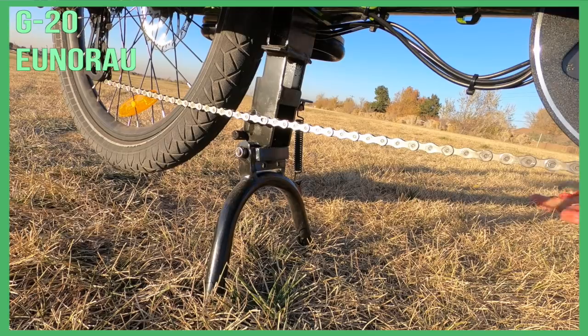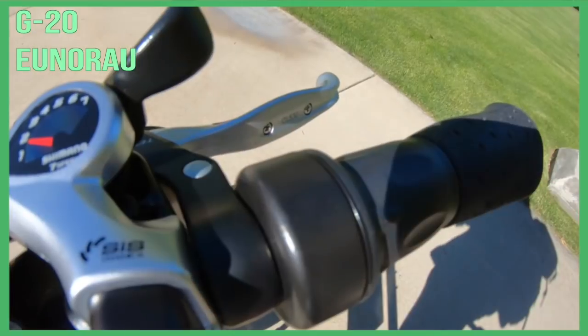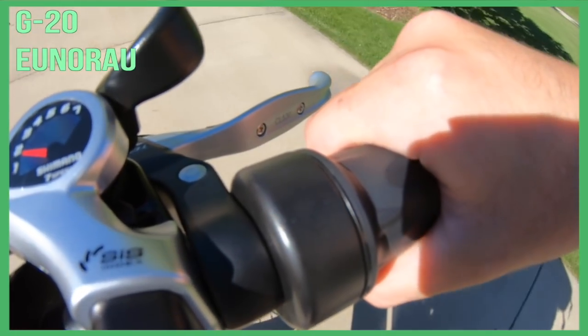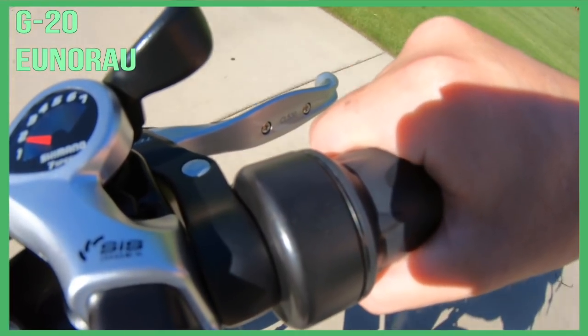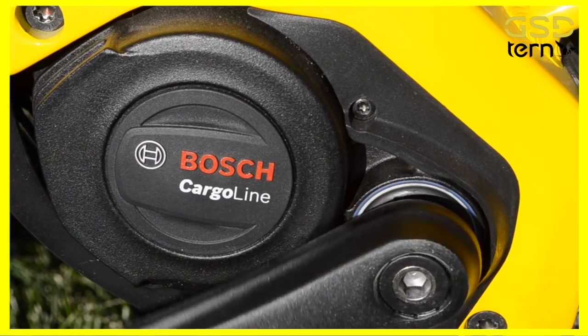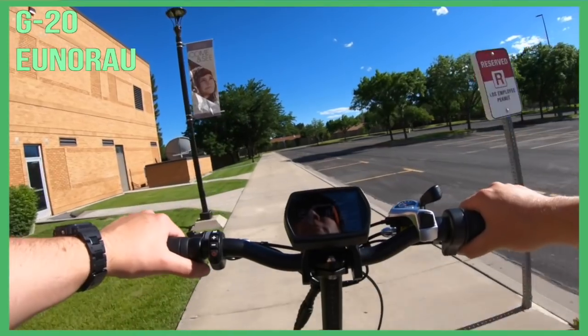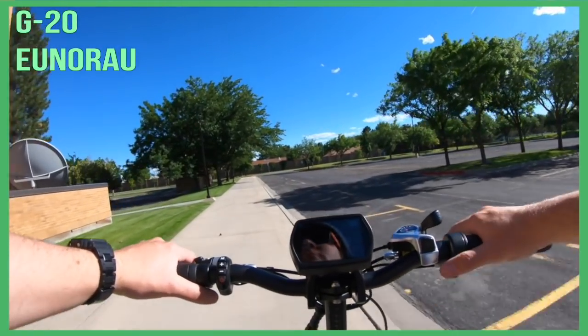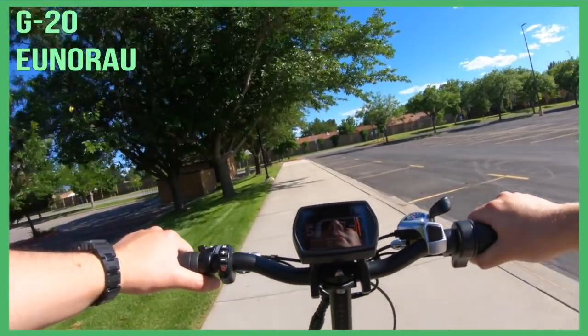Let's start with a couple of points in which the G20 actually rocks. The G20 includes a throttle, which is pretty great. Using a throttle to get going on a loaded cargo bike is fantastic — a wonderful feature that you don't want to lose. The Tern GSD has a Bosch cargo motor which doesn't have a throttle option at all. The G20 also uses a 48-volt battery, though I wouldn't call that an advantage, and I'll get to that in a bit.